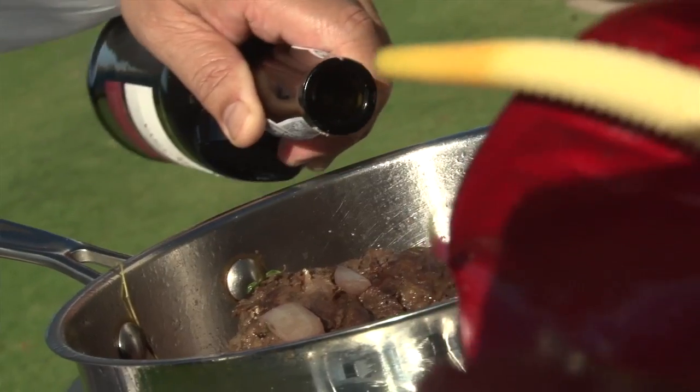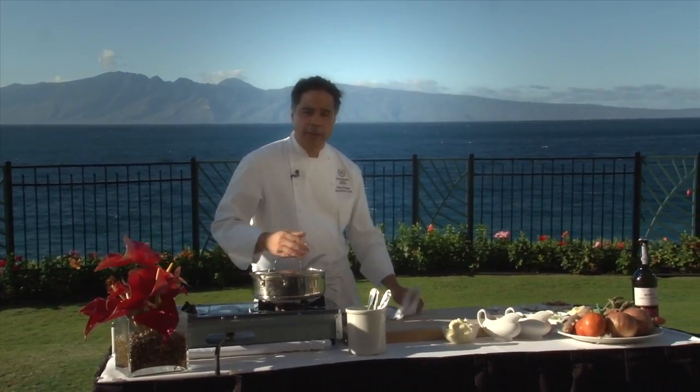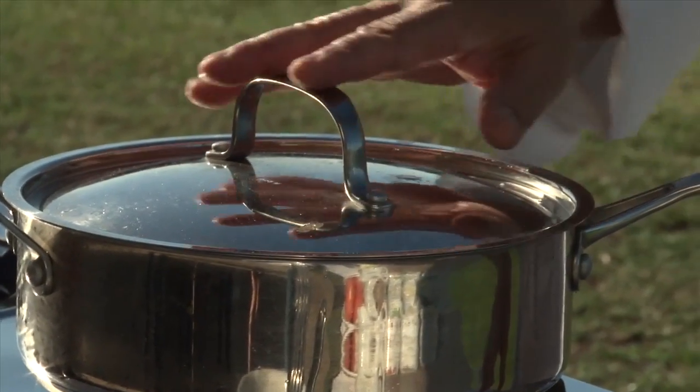This has been in the oven now for about at least two and a half hours and it's really tender. So what we're going to do is add a little bit of port wine to the sauce. We want that to reduce a little bit, come to a nice boil to burn off the alcohol flavor. When the alcohol flavor burns off, it's going to give a nice rich sweetness to the sauce.